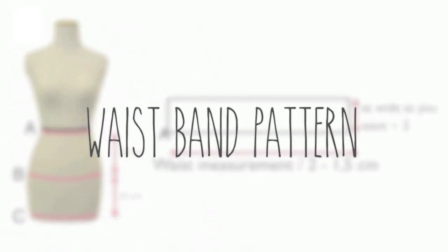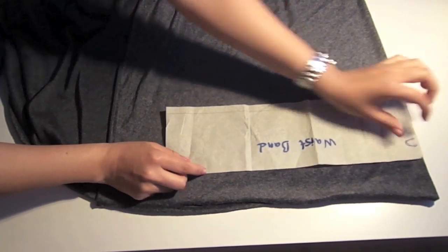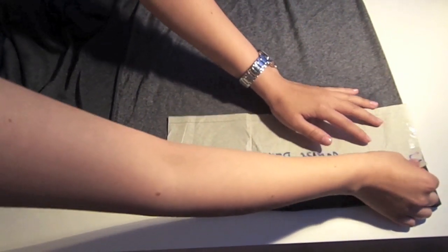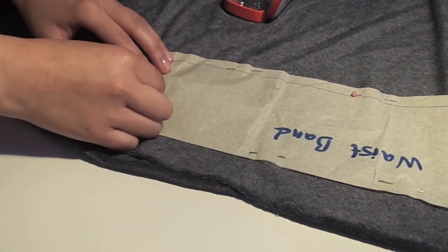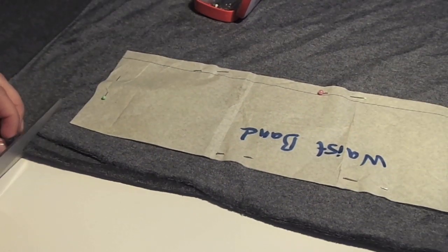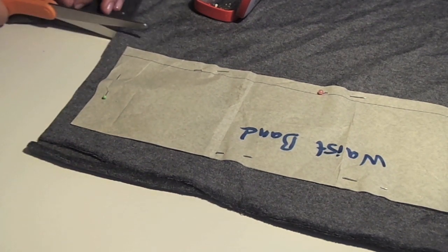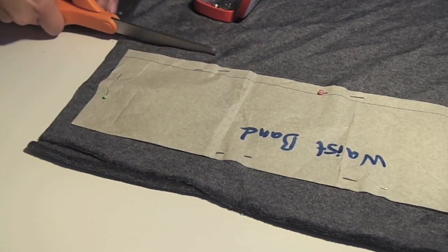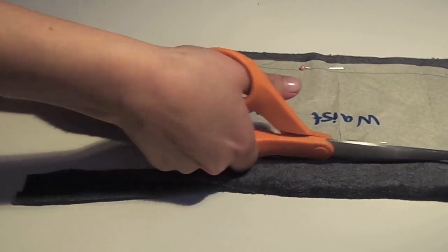The waistband pattern is your waist measurement divided by 2 minus 1.5cm, and I did it 12cm wide. Place the pattern onto the fold of your fabric, pin it down and cut along the edge leaving 1cm for seam allowance. I leave 1cm because that's fine for me.